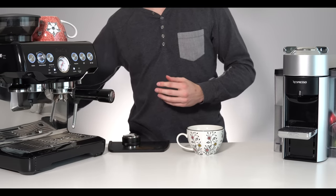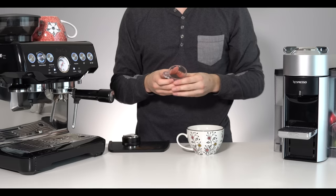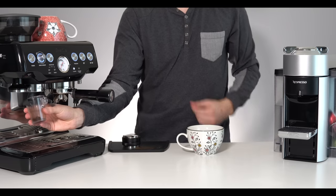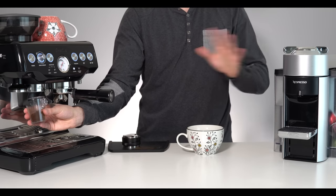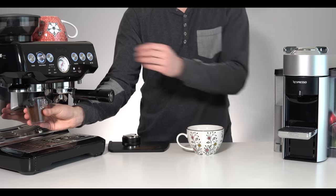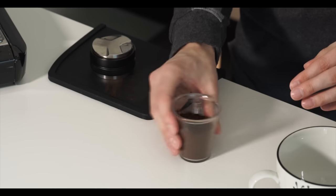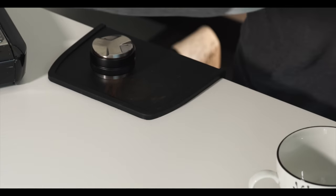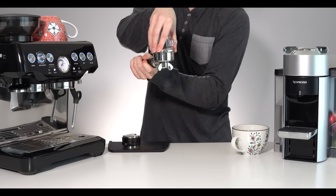I've already got 18 grams of beans weighed out. I like to single dose on the Barista Express — that's just personal preference. I also dose into a separate container to get some better distribution in the portafilter, again totally up to you. There we go, move that to the side, fluff that up a little bit, and we'll get that into our nice warm portafilter.